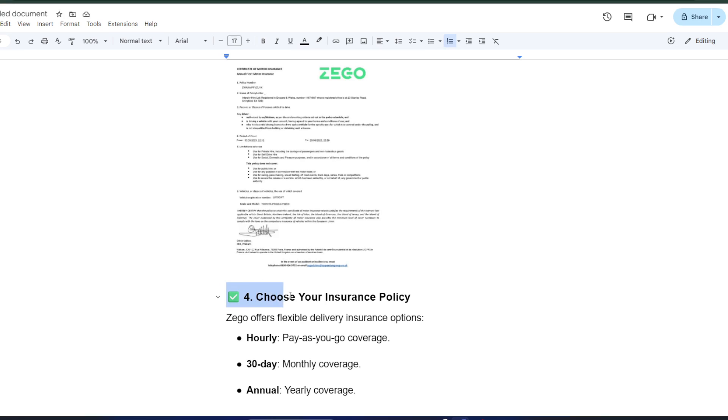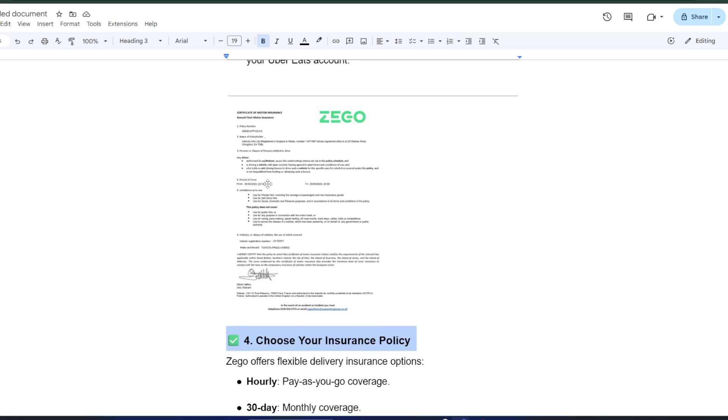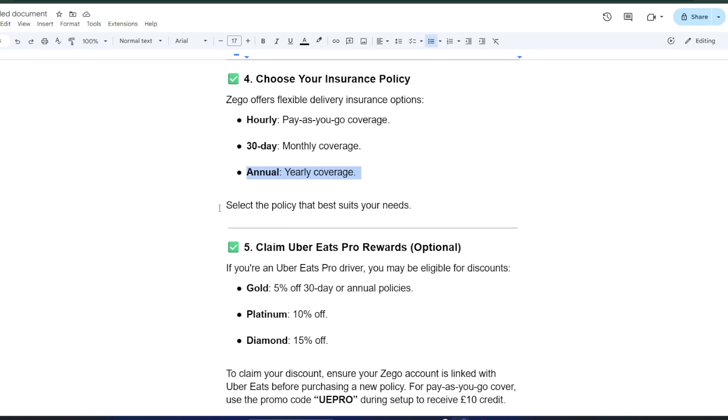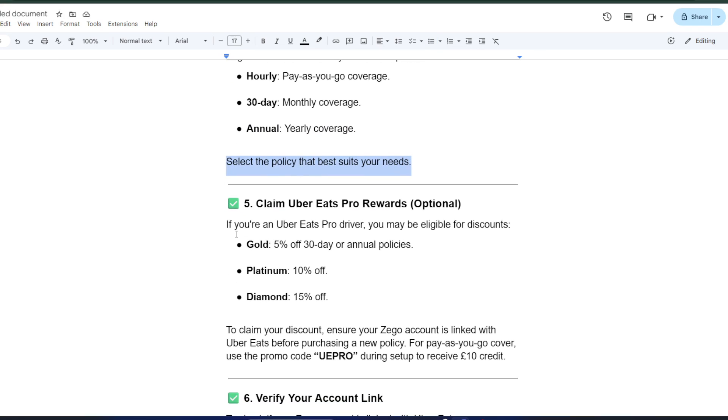Now that your account is linked, it's time to choose your insurance policy. Zago offers flexible options depending on your needs: hourly pay-as-you-go coverage, a 30-day monthly plan, or an annual plan for year-round protection. Pick the one that fits your schedule and delivery frequency.